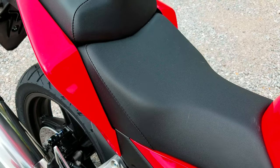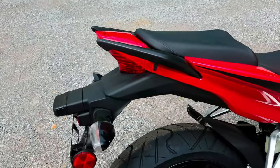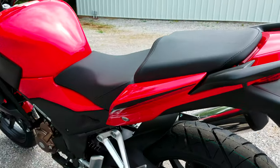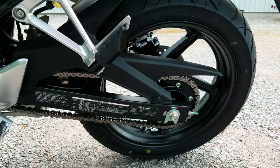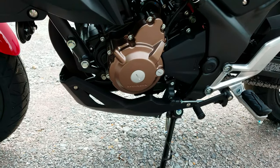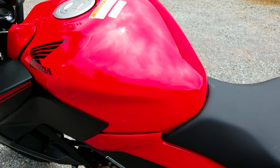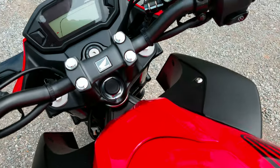It's got a 30.7 inch seat height and a curb weight of 348 pounds. It's got a 3.4 gallon tank, and Honda rates it right at 78 miles per gallon.